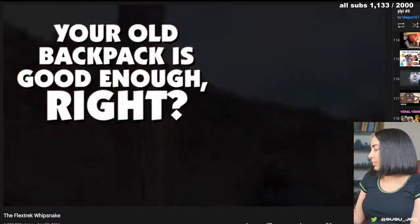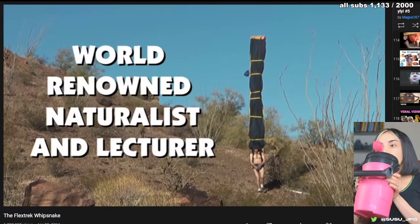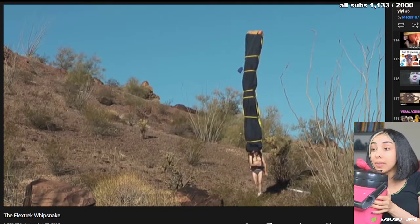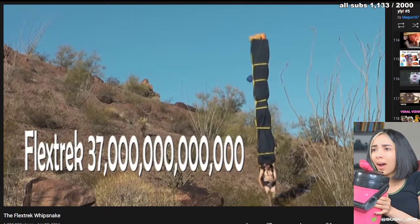Your old backpack is good enough, right? Wrong. Once again, that's world-renowned naturalist and lecturer, the outdoors ultimate enthusiast, Steve Clymer. This time he's wearing the brand new Archwood Flex Check 37 Trillion.